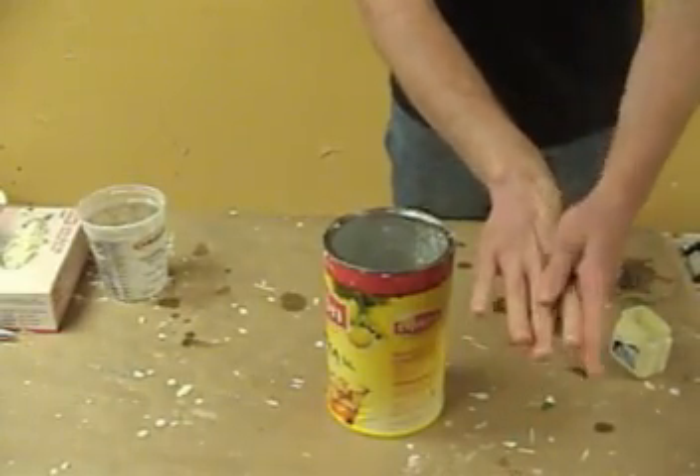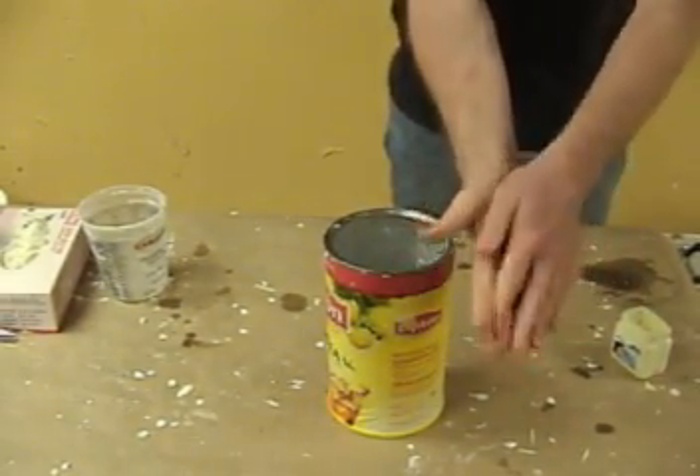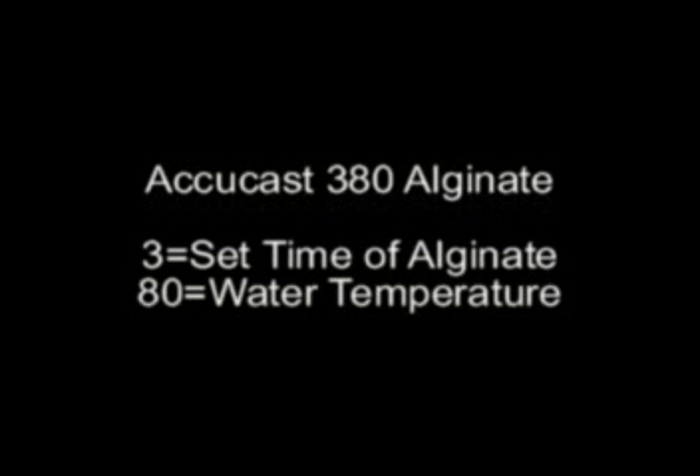The first step is to have a container ready to pour the alginate into to make the mold, and to have your subject release their hand with a thin layer of Vaseline. It's a good idea to make sure that the Vaseline is applied to the wrist area well above where the mold will end.